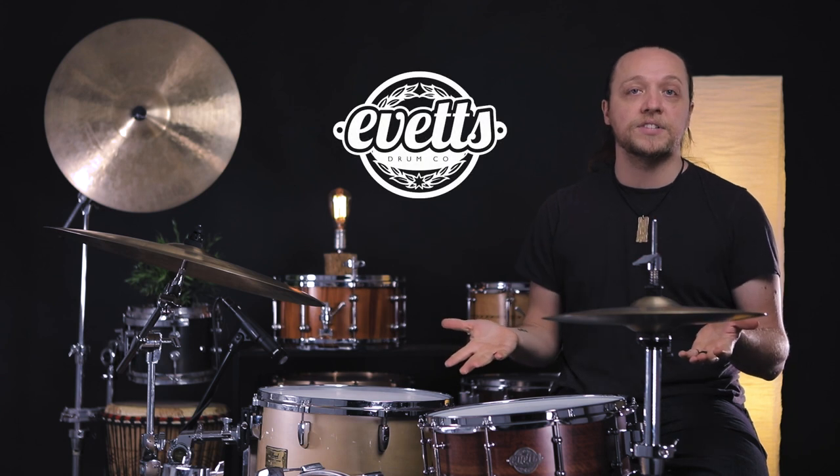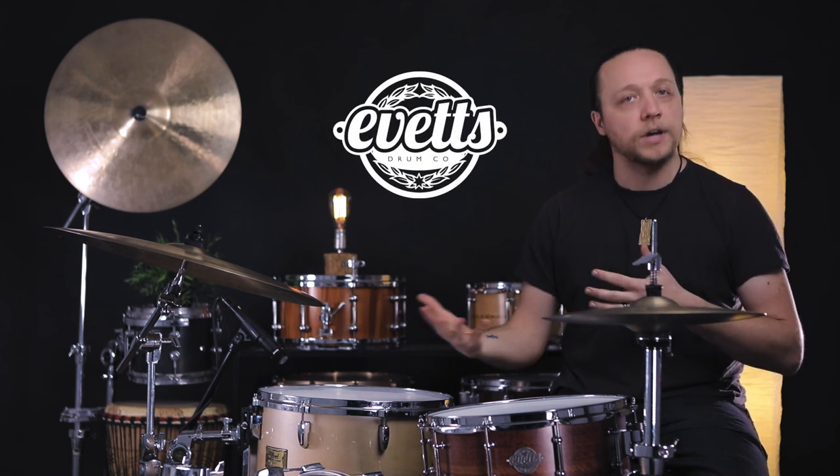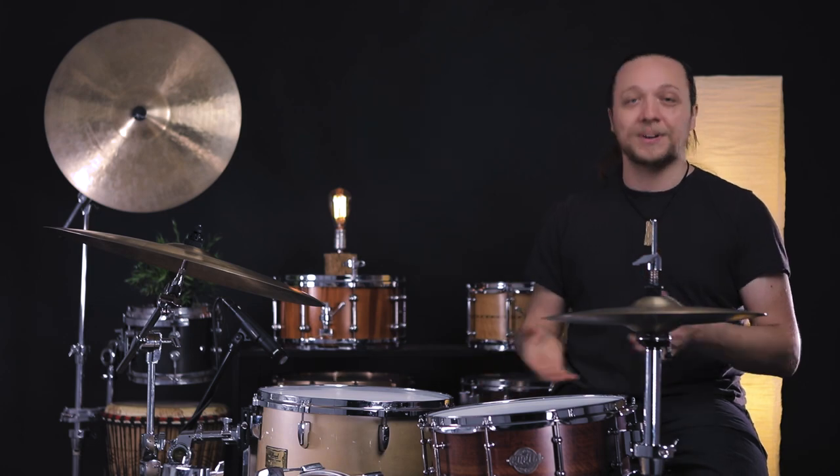We here at Sounds Like a Drum are big fans of Australian drum makers. There are several that we love, and this is one that we're experiencing for the first time in person — Evitz Drums. They are located outside of Sydney, and they use indigenous woods like other companies down there, Jarrah being one of them.